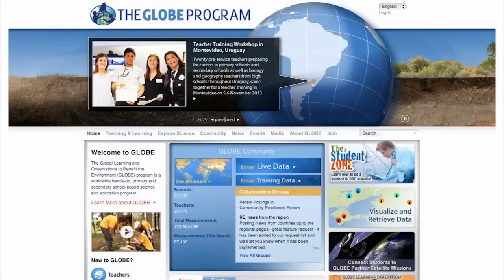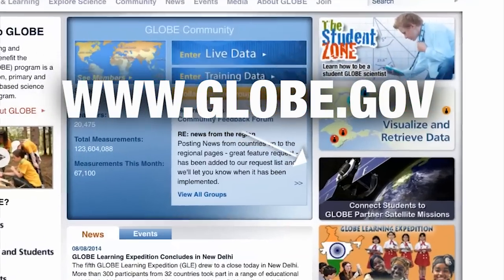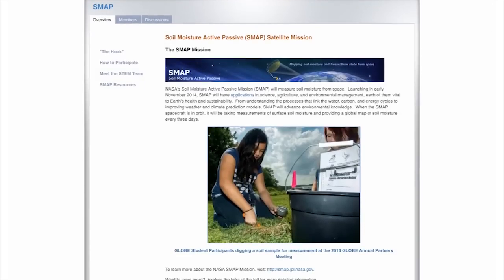You can become a SMAP GLOBE partner now. The SMAP GLOBE website has everything you need to get started. Simply visit www.globe.gov and click on Connect Students to GLOBE Partner Satellite Missions, then click on Soil Moisture Active Passive Mission and you'll find everything you need for you and your students to participate.